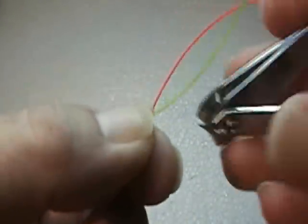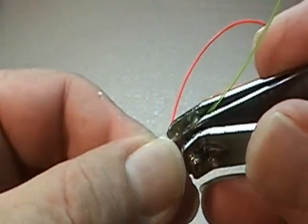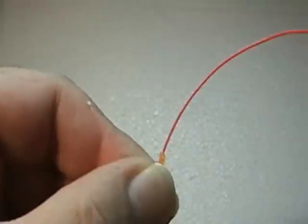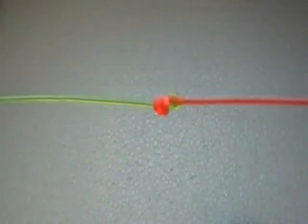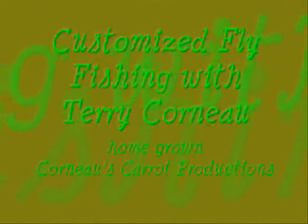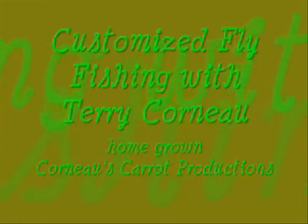You're better off trimming them with some kind of a clipper or nippers, so you can trim it nice and close. We have our finished knot. Thank you.